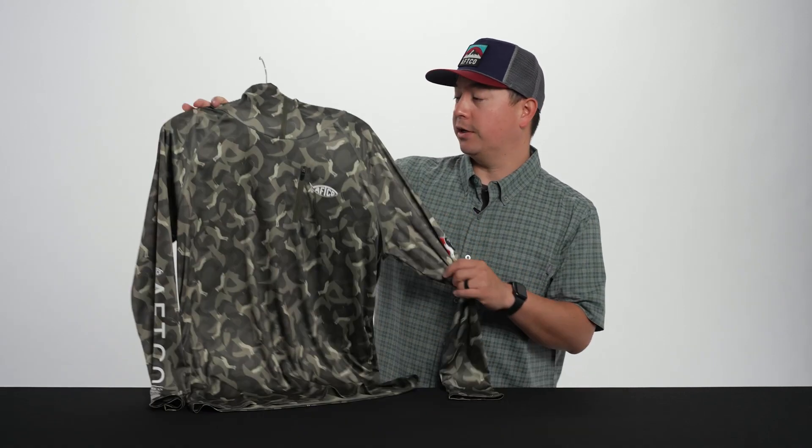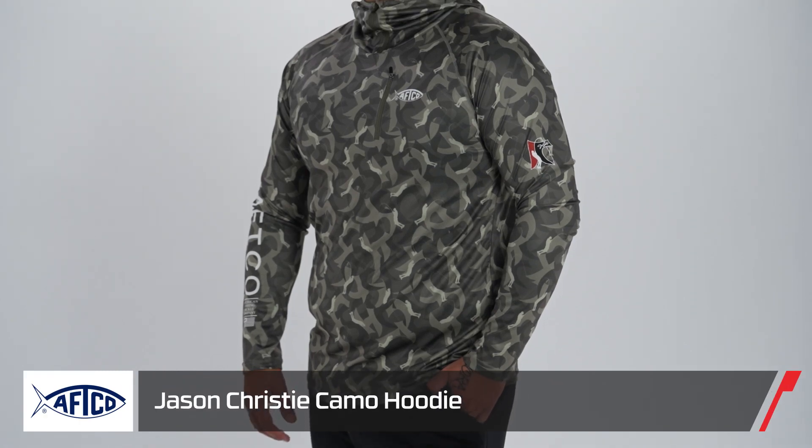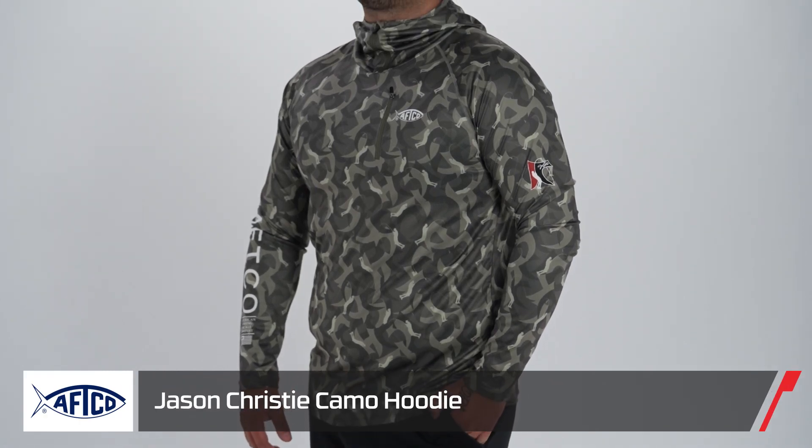Hey guys, Matt Florentino from AFCO. Here at Tackle Warehouse today to show you guys our new Jason Christie hoodie, an all-new Christie camo. You might be familiar with the Christie hoodie — it's been a really popular sun shirt for us since it came out.